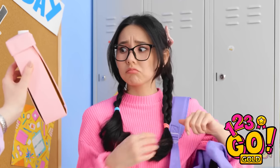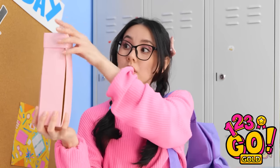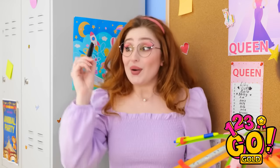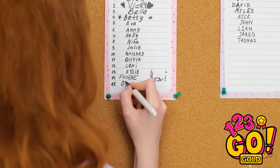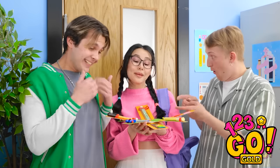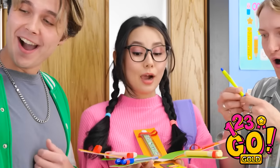Hey, look what I made for you! What's this? I should open it? No way! Now you can easily find something to write with! And now I can sign up to be prom queen! Look at all the attention she's getting! This is the coolest school supply holder I've ever seen!